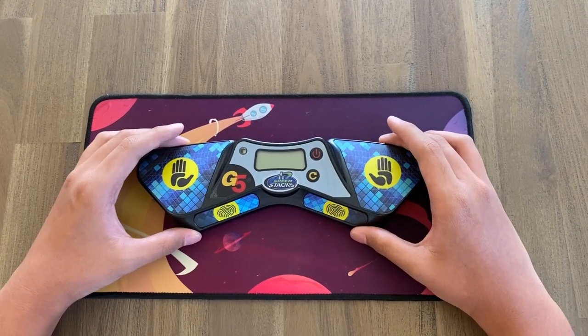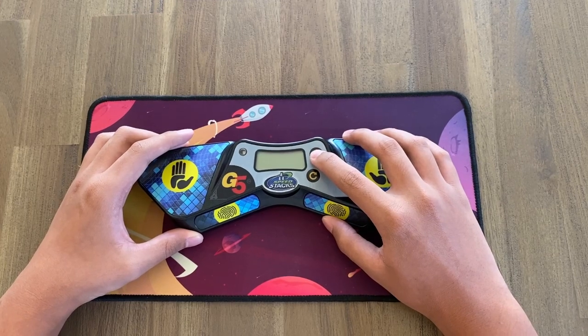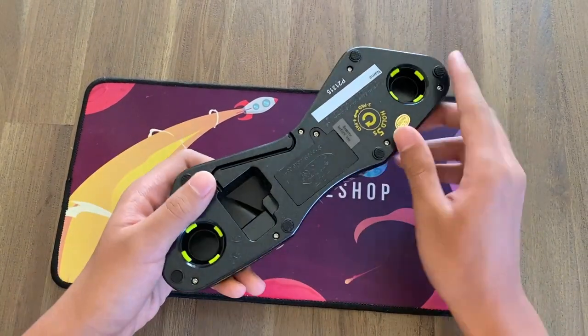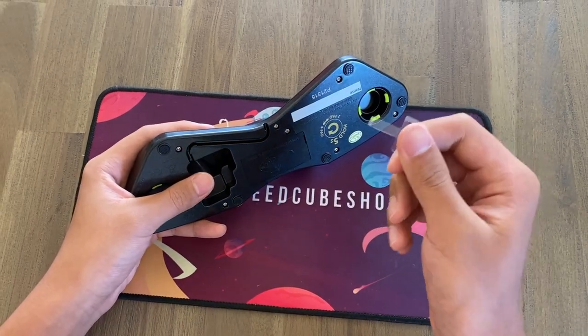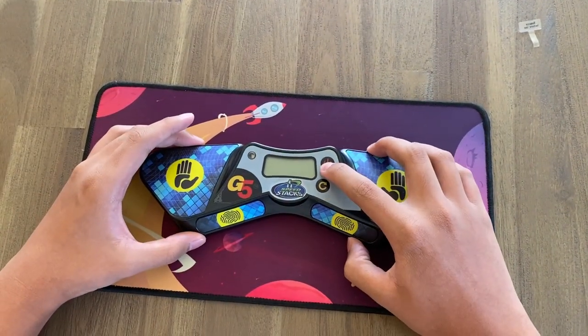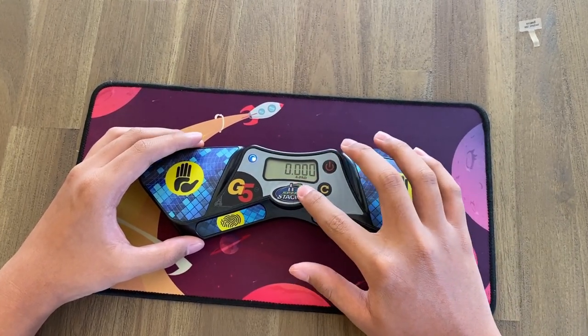Let's go over some basic functionality. In order to turn it on, you simply press the power button — but you also have to pull this tab out first. If it's new, it does come with batteries installed, so you don't have to worry about that. Now that the tab is out, the power button works, and there we go — you have the time displayed and it also says 'four pad' at the bottom.